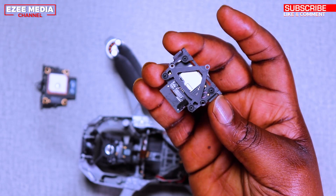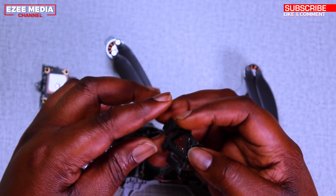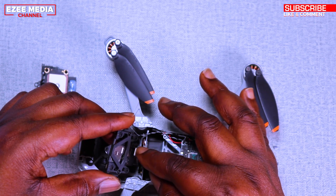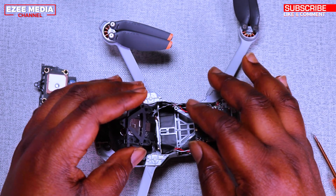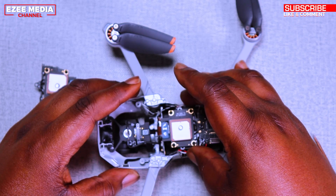Take the new one and carefully put back the cable the same way you removed it, then put it back on the board and put back the screws.